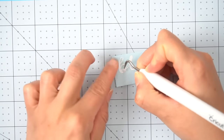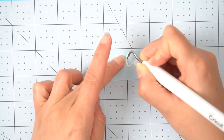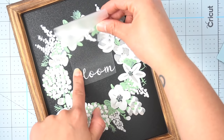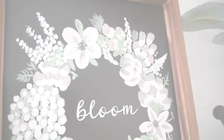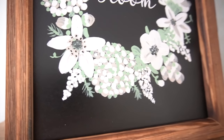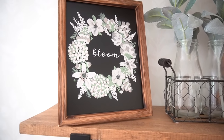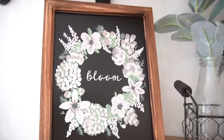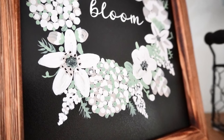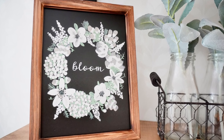In the end I thought the center of the wreath was a little bit empty so I decided to do a very small and delicate decal with the word 'bloom.' Here is how this piece turned out — I am really happy with the way this turned out, I'm loving these florals and I cannot wait to experiment doing even more.